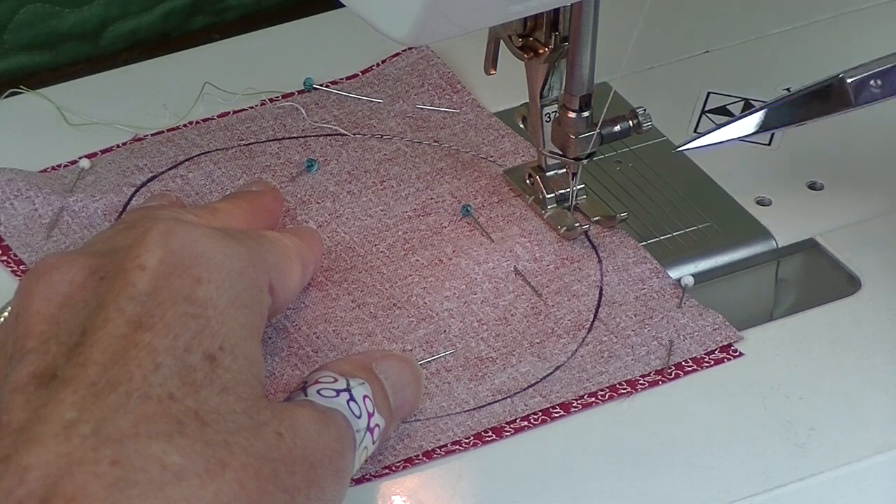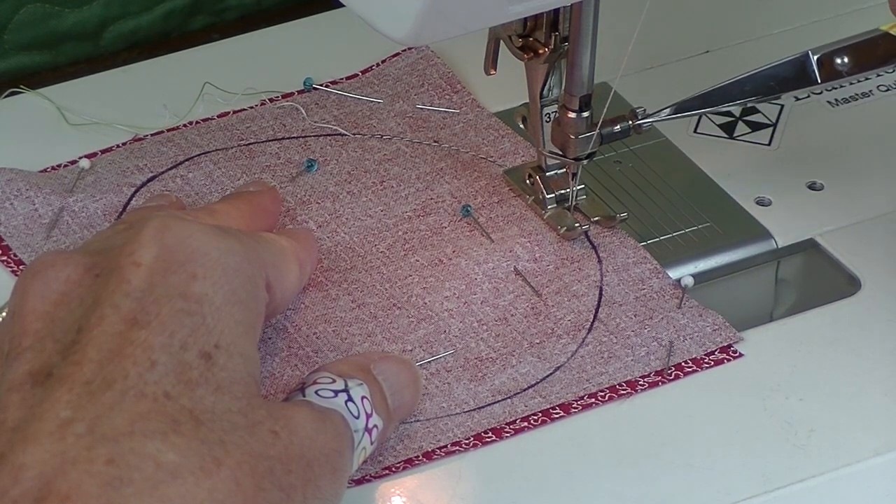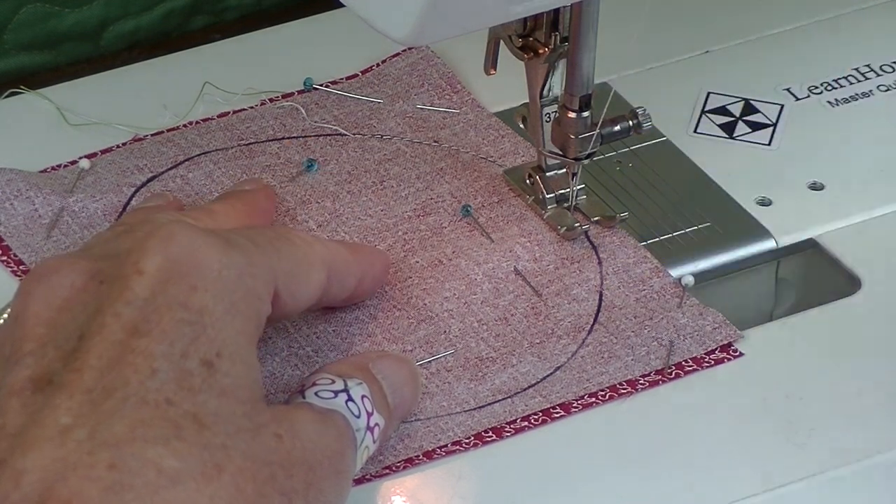Sew on the line using a regular stitch length. I'm using contrasting thread so you can see, but you'll want to use a thread that matches your fabric.